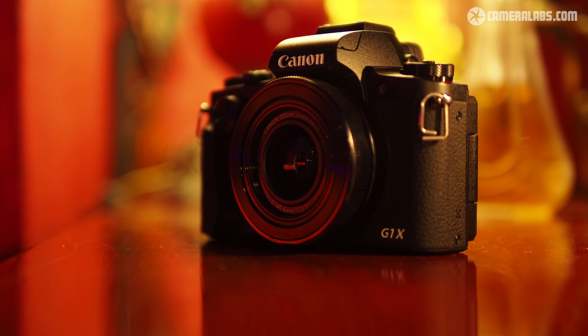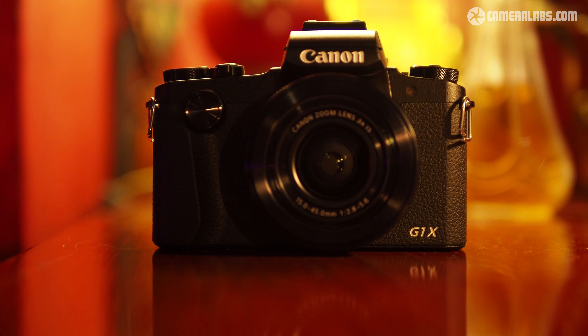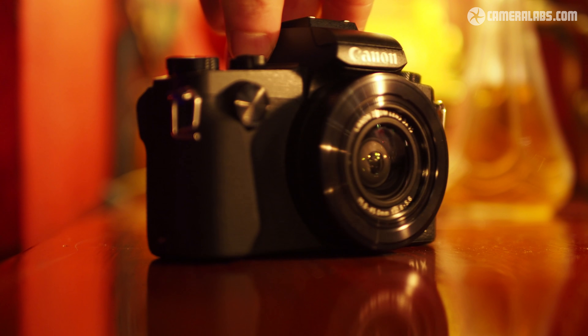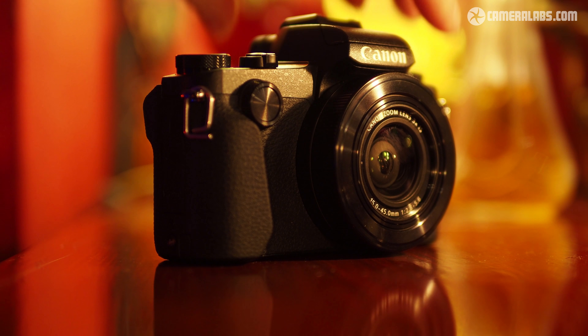Wrapping up, you won't be surprised to learn that there's no 4K video — after all, it's a Canon camera. And as you already know, no microphone input, nor an automatic lens cap either. Inevitably, thanks to that big sensor, it's also one of the most expensive compacts to date. But equally, there's no denying the appeal of squeezing the photo and movie quality of models like the EOS 80D into a compact, weatherproof body that weighs less than 400 grams.